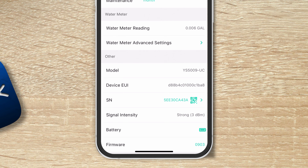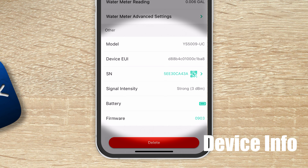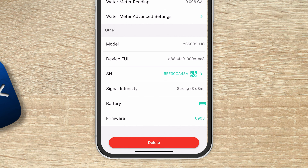Finally, at the bottom you have model number, device EUI, serial number, signal intensity, battery, and firmware. If there's a firmware update, you'll get a notification next to the firmware number allowing you to pull down the new version automatically. We recommend checking this periodically — once a month or once a quarter — to ensure you have the latest software on all your devices.